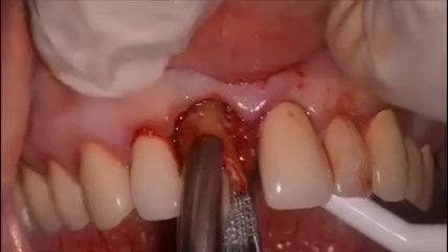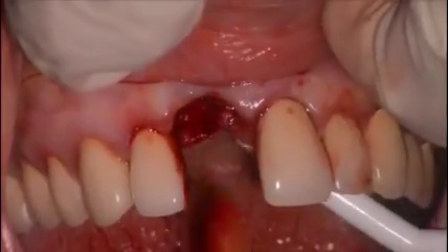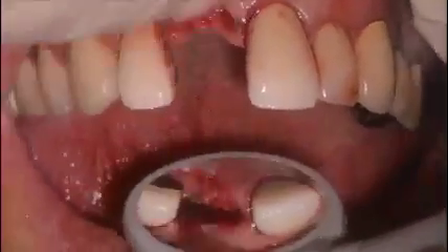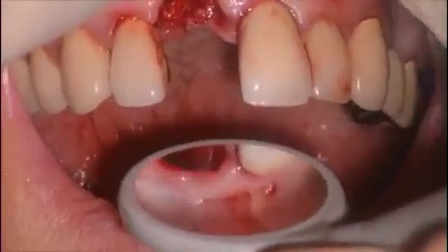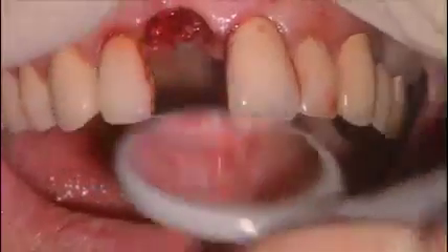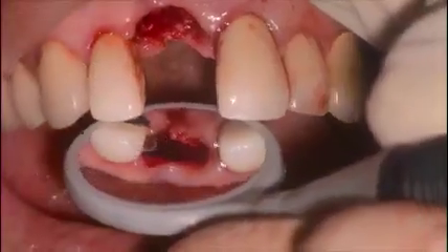In this particular case there was no buccal plate remaining because of the infection, and the decision was made to not place a graft, as you can see — a two-socket graft site — and the laser again becomes handy for debriding, degranulating, and disinfecting the site. The same MZ5 tip can be used to remove any remaining granulation tissue in the socket to clean it up.